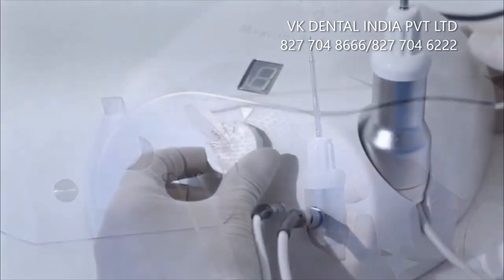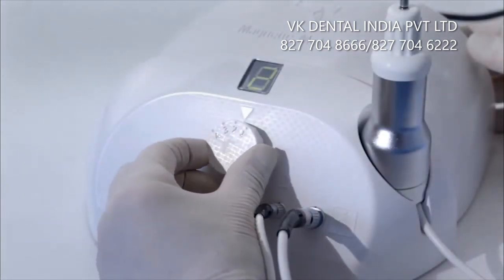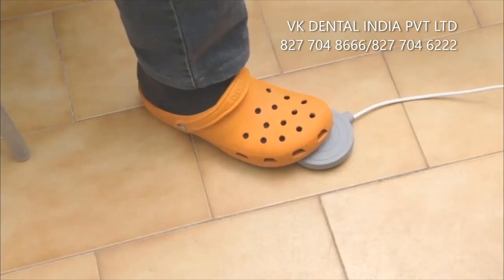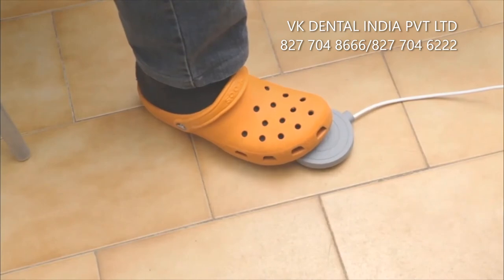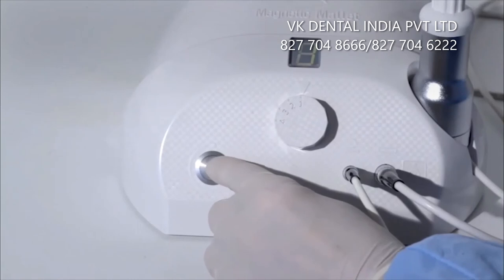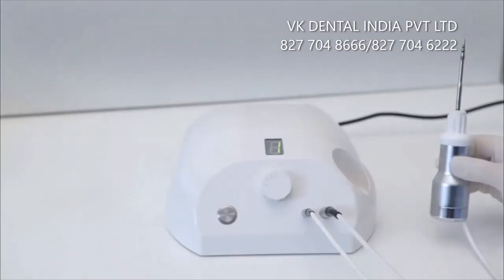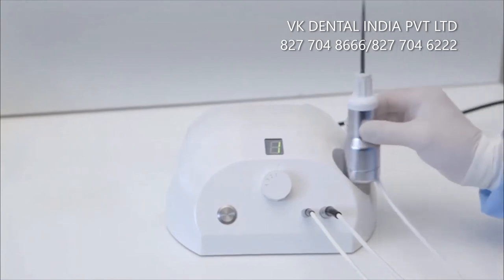The device is designed to apply 4 forces of different strengths and the handpiece is operated through its ergonomic foot switch. If needed, it can also be operated by the manual button placed on the power supply. The handpiece can be easily placed in its housing during the various steps of the surgery.